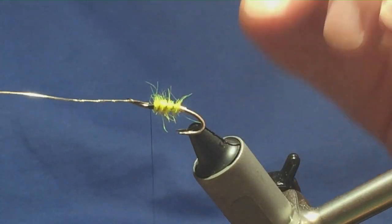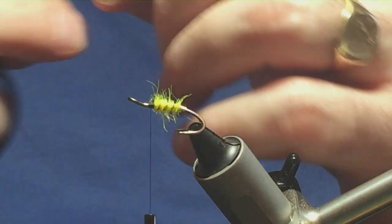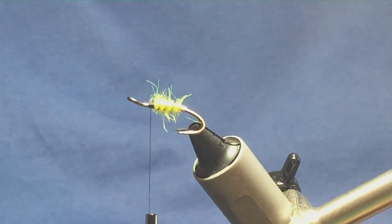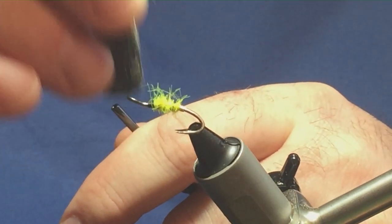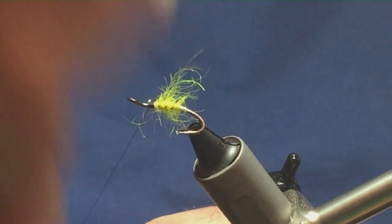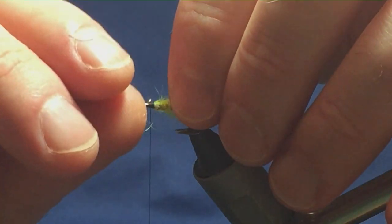You need to leave yourself plenty of room at the front. Now I just want to come in with my velcro on my lollipop stick — just going to brush out some of the dubbing, just a small amount, just to give the fly a bit of life.